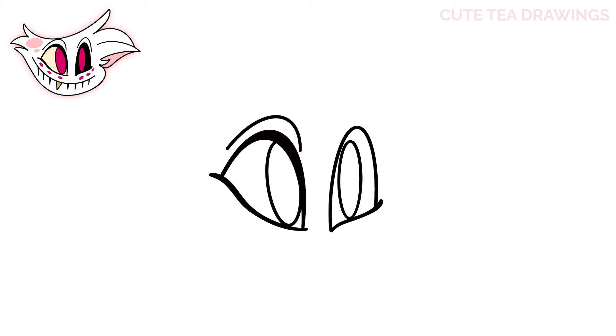Now let's color the rest of the eye in black. And again, let's hop on top and draw a curve. And that's it for the eyes — now let's move underneath and draw the mouth.